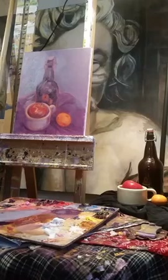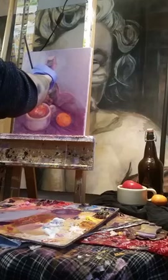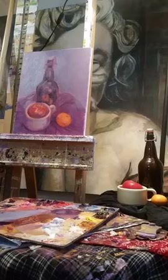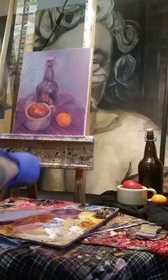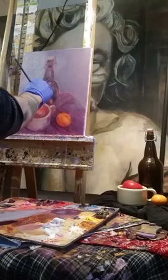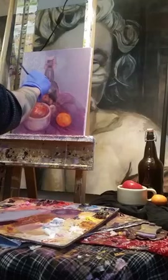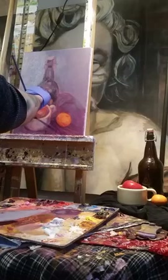I'm pretty sure the ultramarine I have now is made out of something synthetic — and that's fine, it's still pretty. I'm just sinking my darks a bit, trying to reestablish — or rather further establish — my values. I'm doing this in part to re-familiarize myself and get my hands used to working on this piece again. It's something that needs to be done, but it also gives me an opportunity to trace along the surface and tune in a little bit.